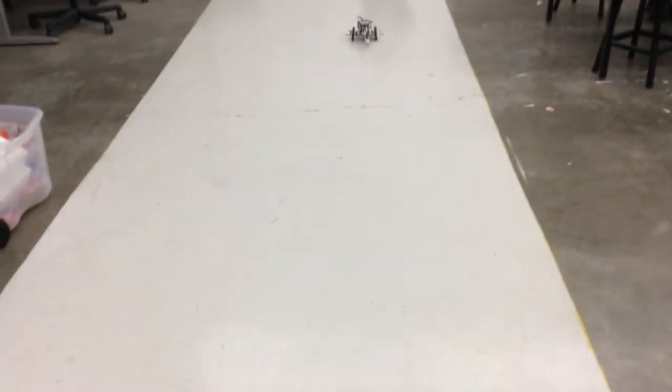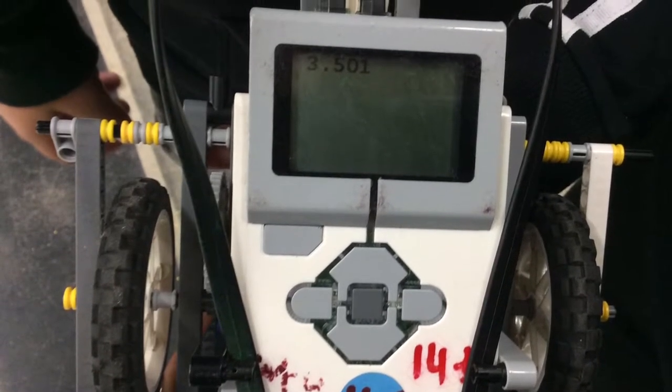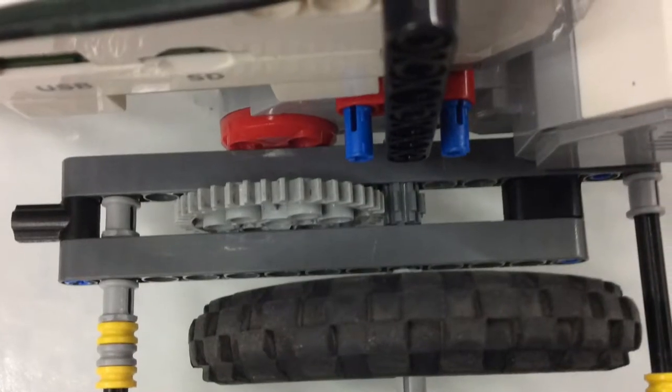This is our robot on the track. This is the time the robot got. This is how the gears were meshed.